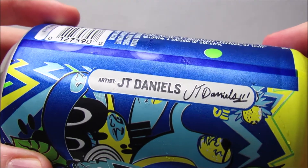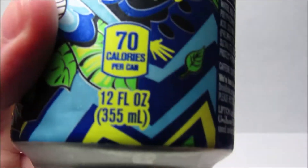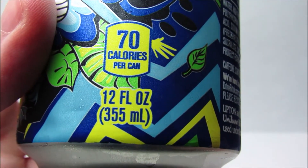The art is so nice, they literally sanded it twice. Wow. This can is 70 calories and contains 12 Florida ounces.